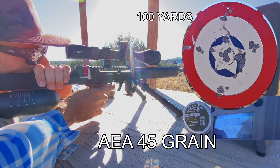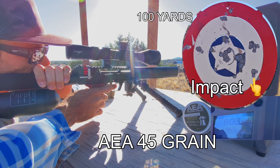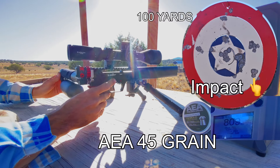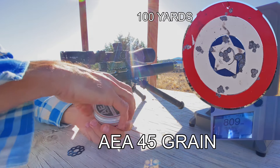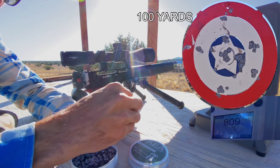I'm going to need just a little bit more to the right. So accurate. Jiminy Christmas, this thing is crazy accurate. I'm just going to go ahead and do another mag of these guys because they are working so good.